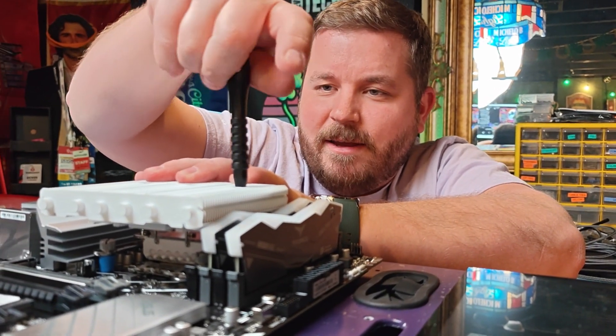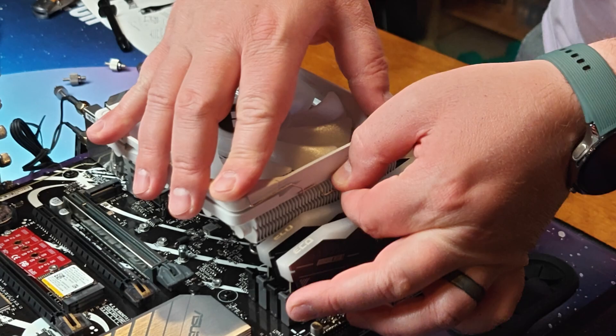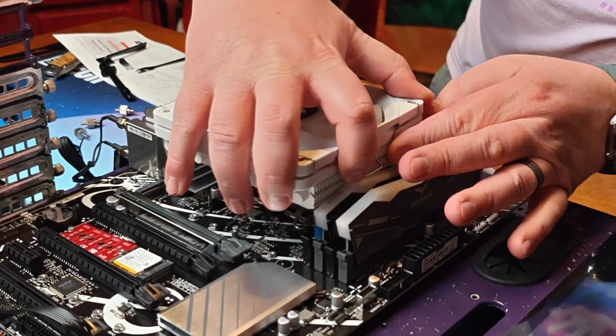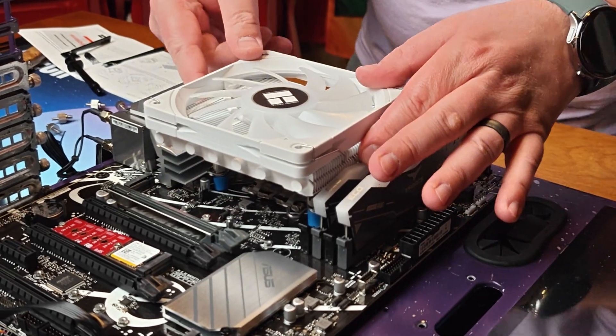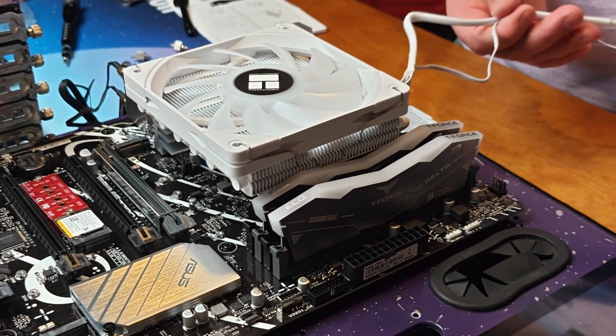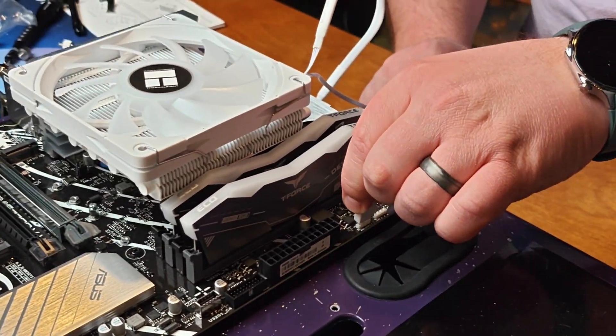Once the cooler is in place, all you need to do is put the fan of your choice on top, whether it is the included ultra-thin fan or another fan — any 120mm fan will fit on this. It includes the right brackets as well. Plug the fan into the fan controller header as well as an ARGB header, and you will be good to go.